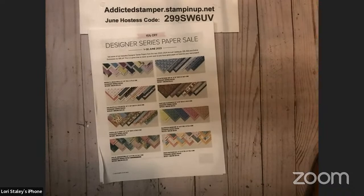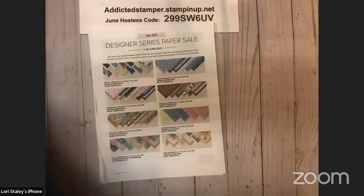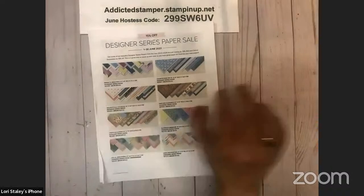Hello everyone, it's Lori Staley, Addicted Stamping with Stampin' Up, and it is Tuesday night at eight, so it's time for After Dinner with Lori. Hey, if you are on, give me a shout out, a like, thumbs up, whatever works for you. Let me know that you're here with me — it's always a little bit easier when I know I have folks on. My system's running really slow tonight, so I'm hoping it doesn't give us any issues.